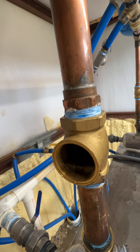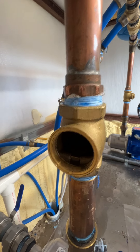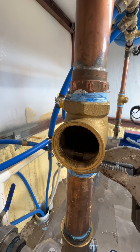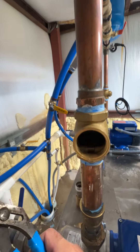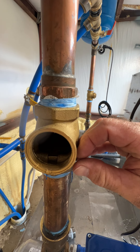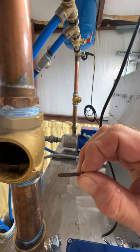Let's see if I can grab this guy — there we go. Pull that pin out.